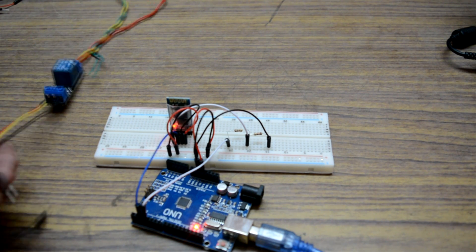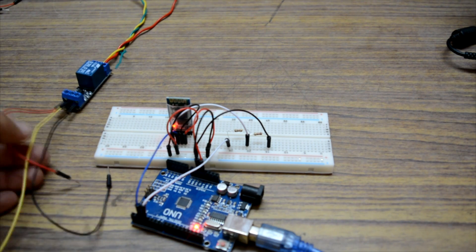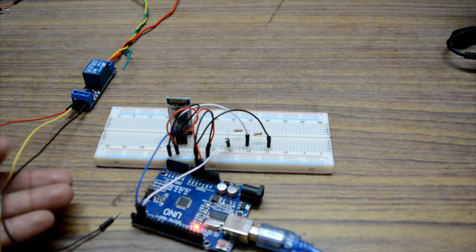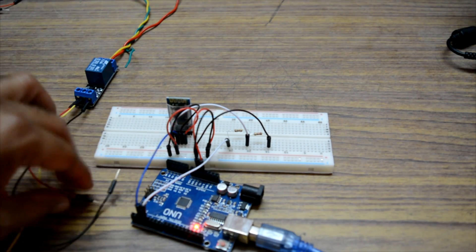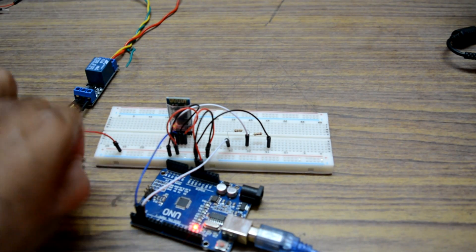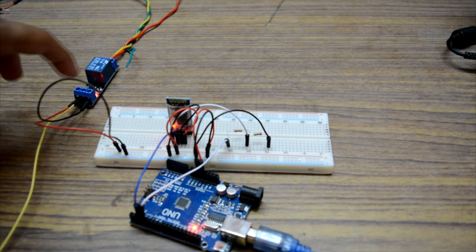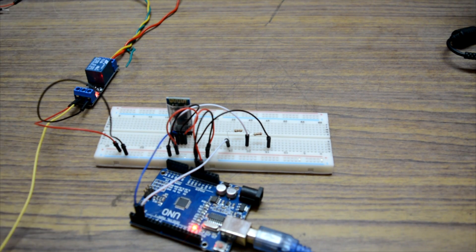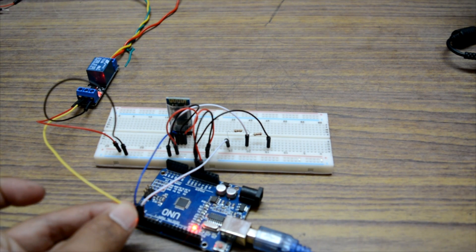Now we need to connect the relay to the Arduino board. The relay is connected to the power supply and has three wires coming out of it: VCC, ground, and the trigger pin. Connect the VCC and ground to the power rail. The relay is now powered on. We need to give the trigger wire to pin 13 of the Arduino.